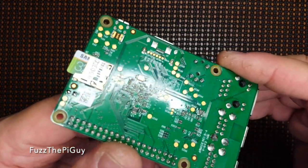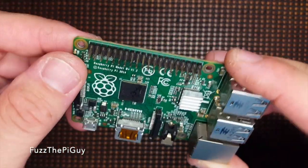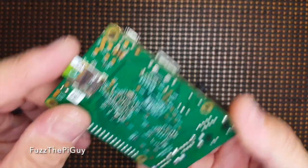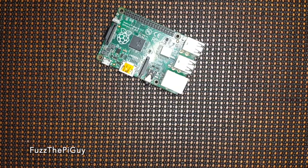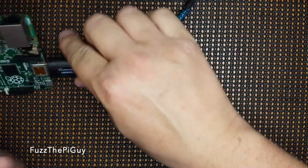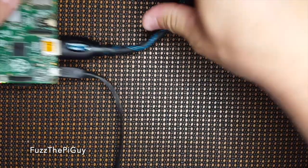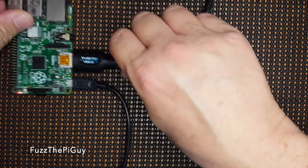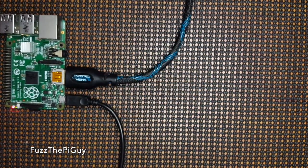Alright, so now we're back. Went ahead and soldered this thing in — doesn't look too bad. Got my SD card in there. So let's go ahead and fire this guy up. Now we're going to plug in the monitor because this is a new SD image, so I don't want to reboot it too soon until it does its thing.